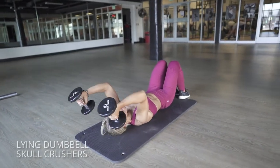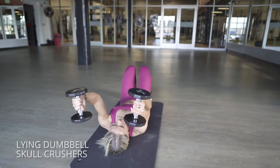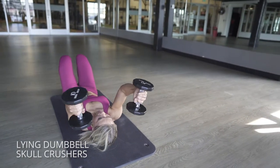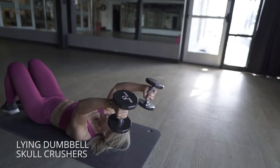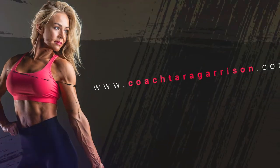Okay, lying on the floor, we're going to roll those weights down so that they're just hovering parallel to the floor. Just pause at the bottom for a second and then forcefully explode up to the top, keeping your elbows stable in that position. This is a nice controlled movement on the way down and very explosive on the way up.